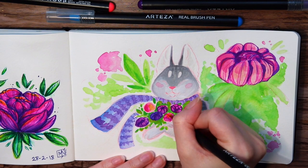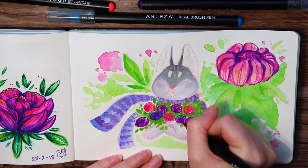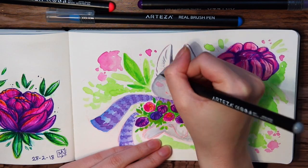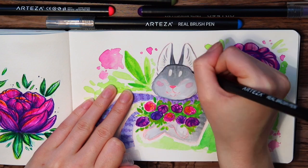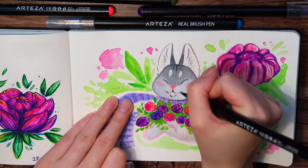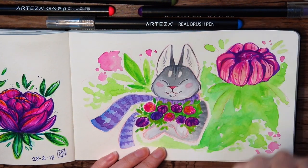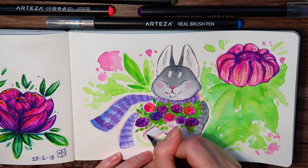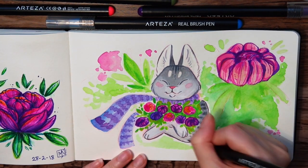I wanted to see how well the brush pens worked on top of the gouache, so I used them to add all the little details. I really love the outcome — it was a nice and easy way of adding outlines to a watercolor piece. I often outline my art with brush pens, but sometimes bold black lines is not always the effect I'm looking for. So having brush pens in a bunch of different colors I think will come in very handy.